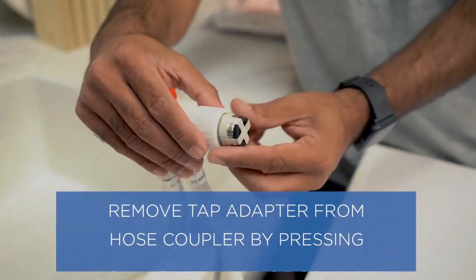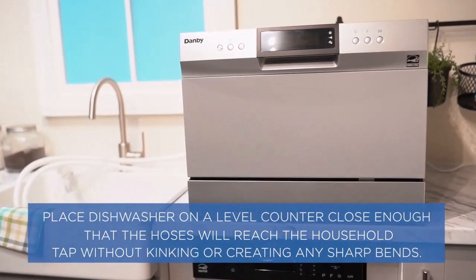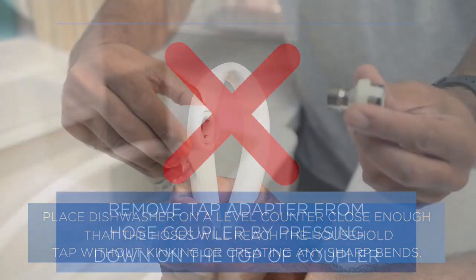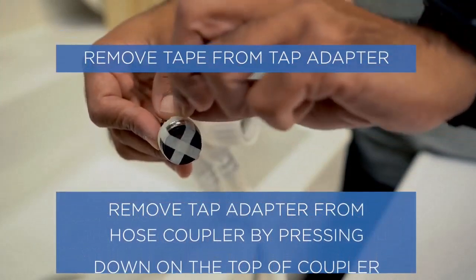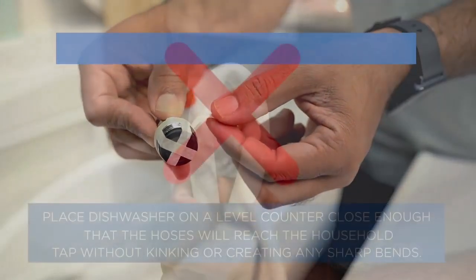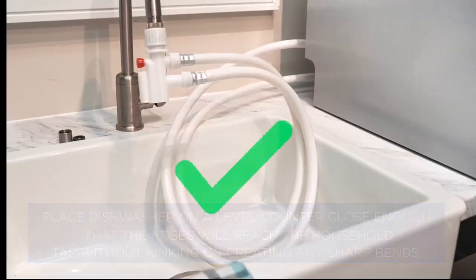What's more, it uses just 3.1 gallons of water for a normal wash cycle. Capacity is an ample six settings, with a folding cup rack and removable flatware basket for versatility.